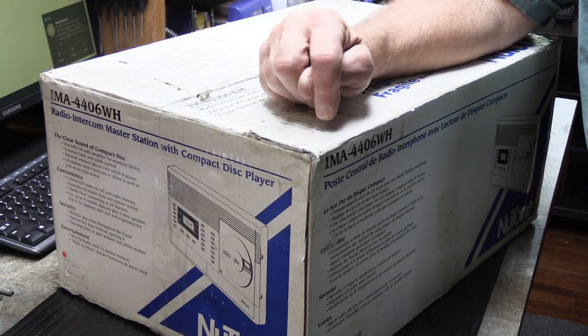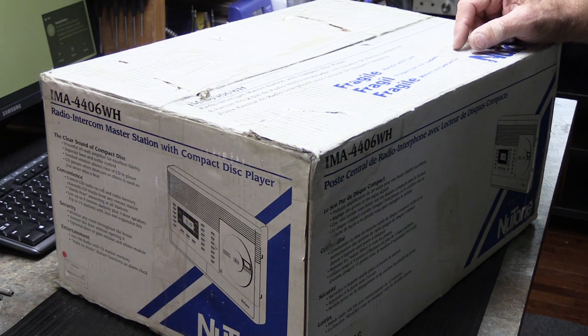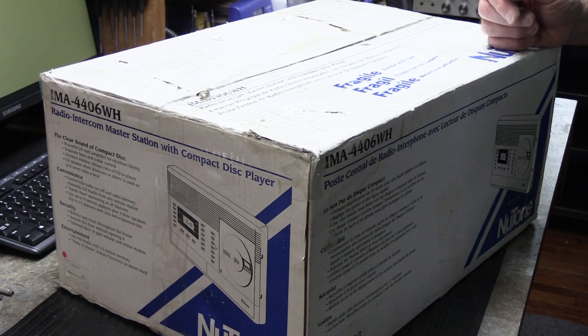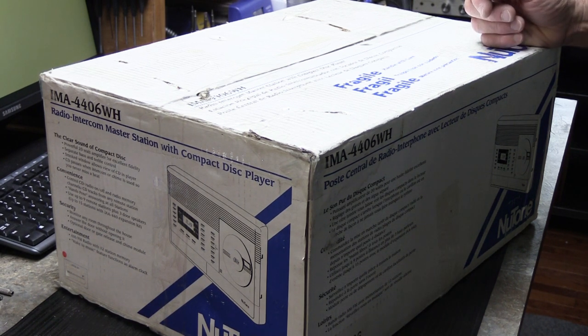This was delivered on Friday. It's something that I actually saw on eBay a week ago or so. I found it amusing and interesting and sort of pursued it a little bit. This fellow had it listed for sale as an IMA 4406 in white, in good unused condition, probably never had been installed — that's what he said.